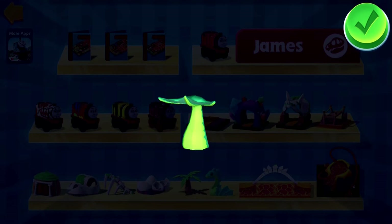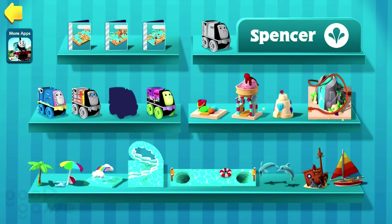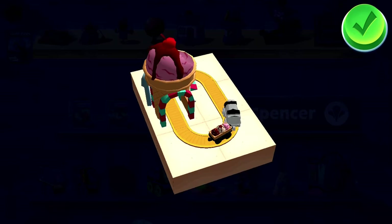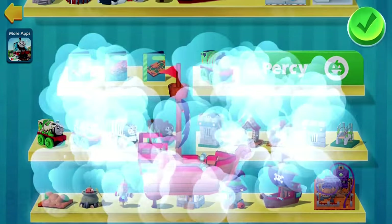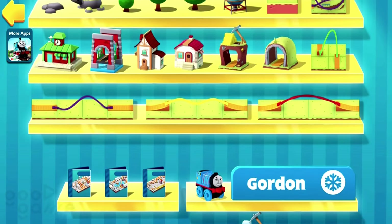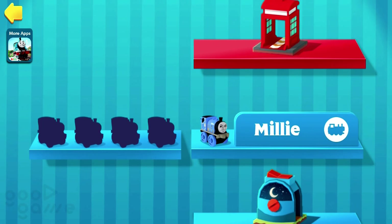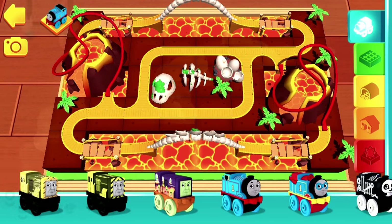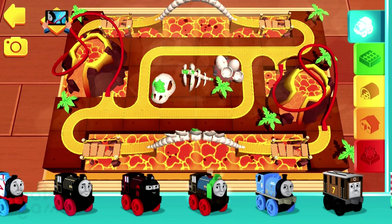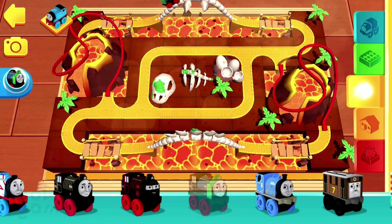The Sea Serpent, the Ice Cream Stand, the Pirate Galleon, Patchwork Hero.